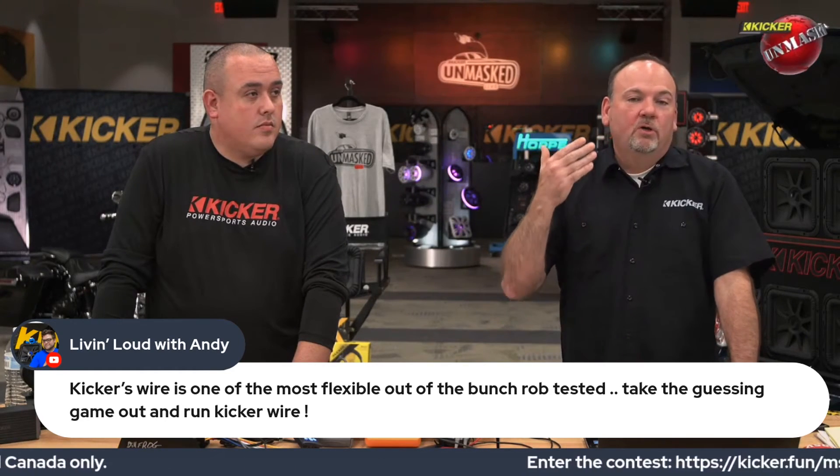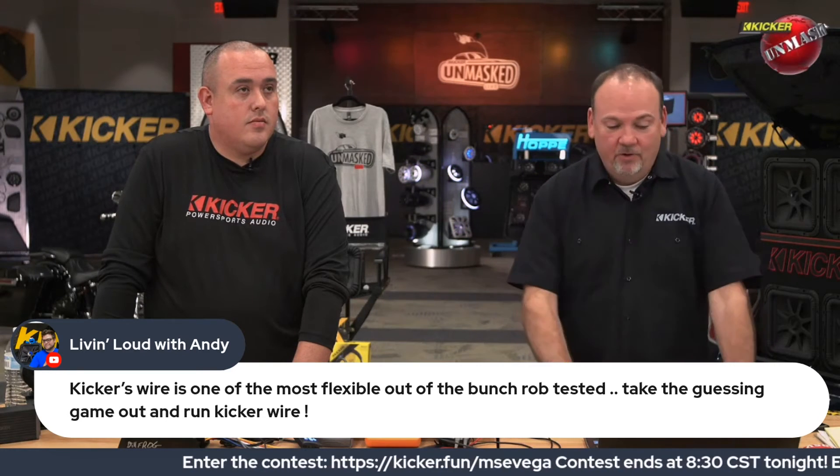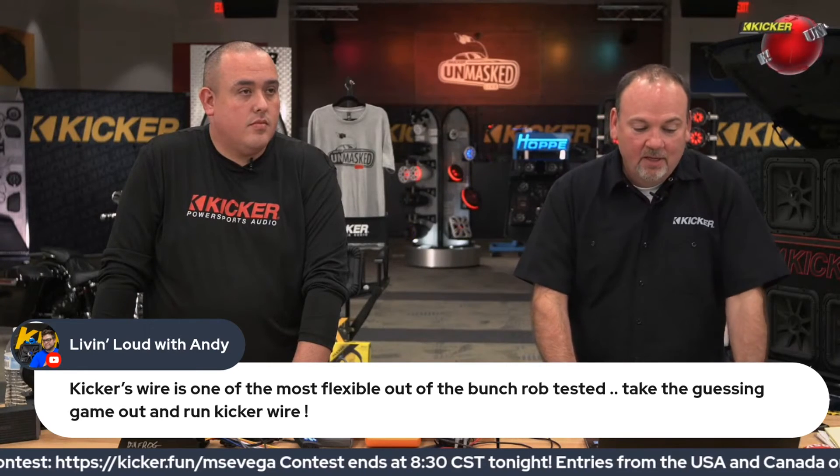This is Andy McGill — anyone who doesn't know Andy, he's a Kicker fan but also a true car audiophile focused on helping people get the best performance. His comment: 'Kicker's wire is one of the most flexible out of the bunch Rob tested — take the guessing game out and run Kicker Wire.' We do have very flexible wire, it's 100% OFC copper and tin-plated. If you're buying a Kicker amplifier and use a Kicker Wire Kit on the same receipt, we extend our amplifier warranty out to three years — because the data shows more stuff comes back if it's on improper gauge or CCA wire. I really like the Marine Kits because you get an equal-length run for power and ground, which is a great tip for new vehicles where you can't find a good ground.